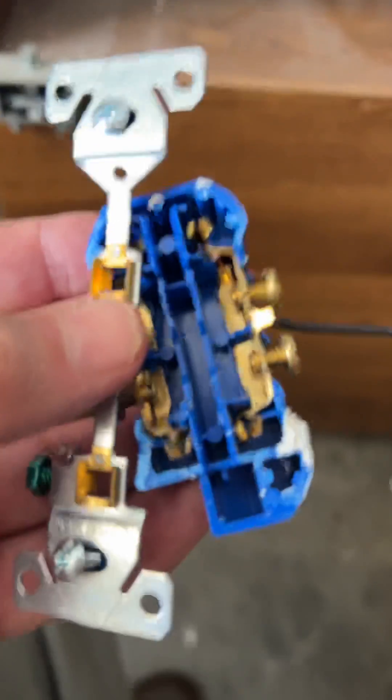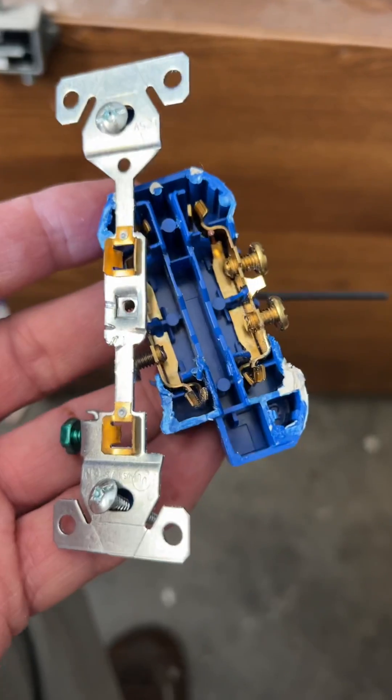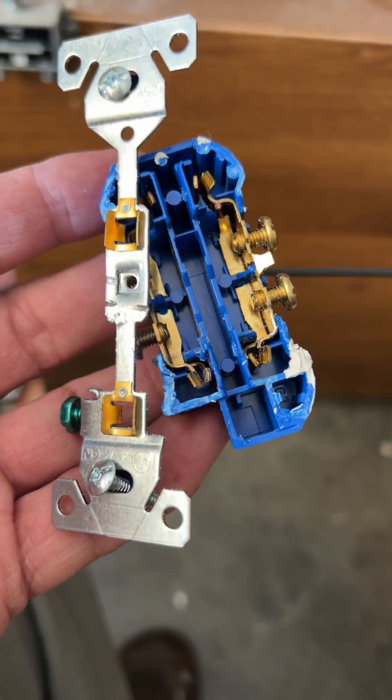That's my two cents worth. I just wanted to give my hats off to Eaton, because for a low-budget receptacle, I thought they did a really nice job.